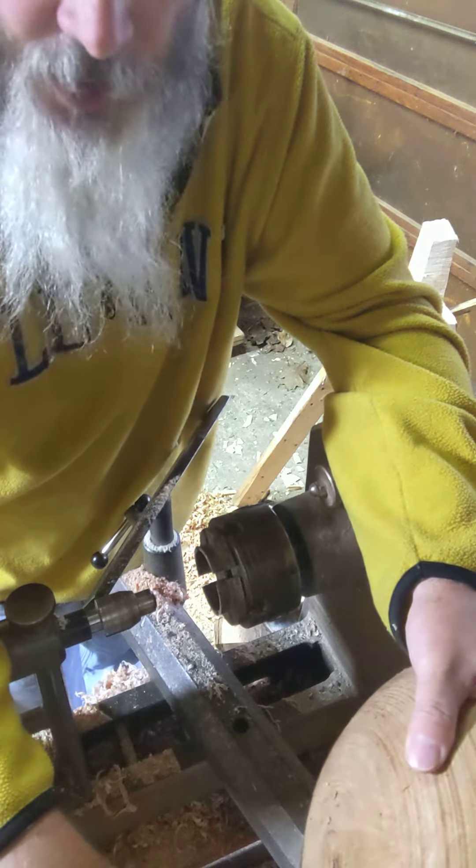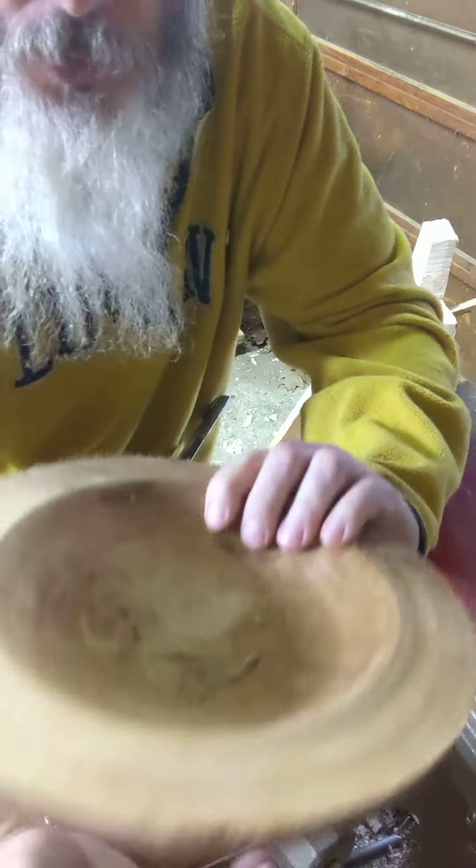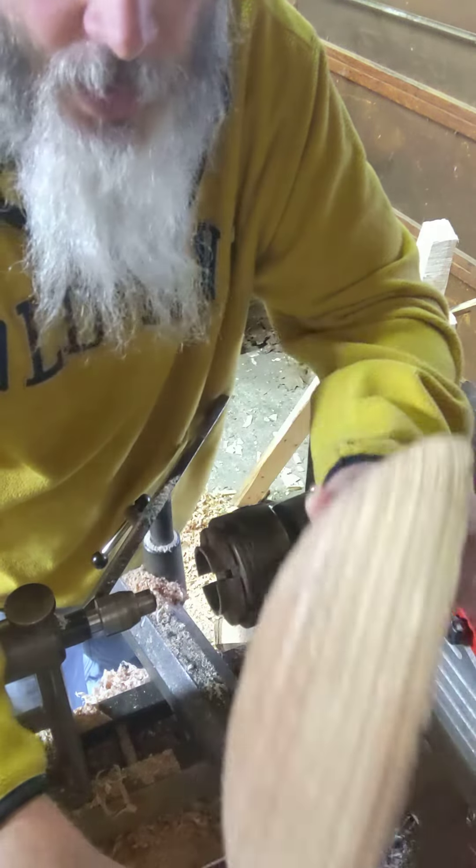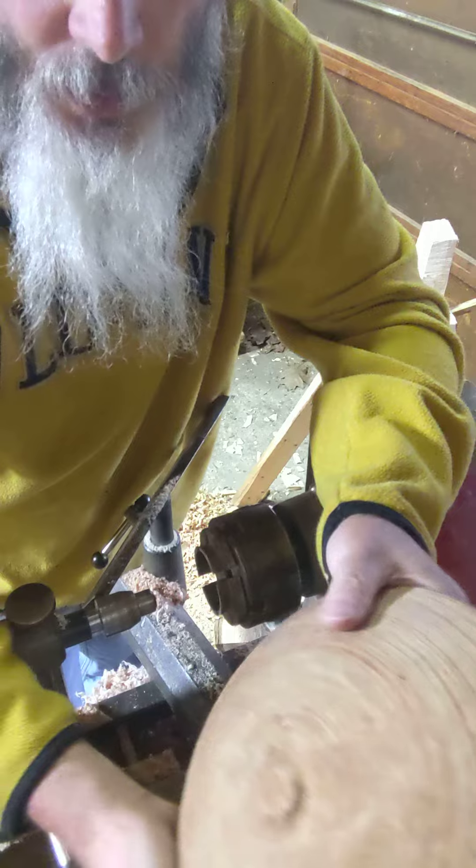Hey folks, the furnace just stopped running so I got a couple of seconds here between cycles. Today's episode we're going to talk about: you've cored a bunch of bowls and you need to get them back on the lathe — what's the easy way to do that?